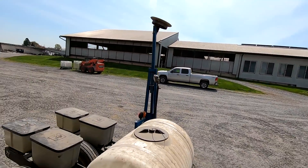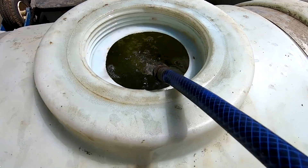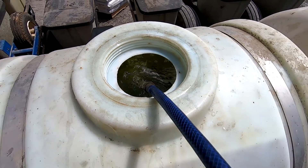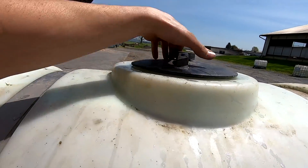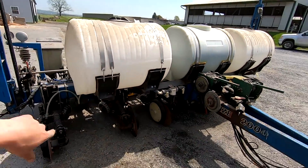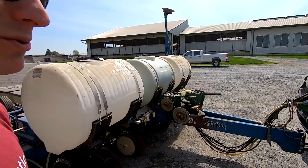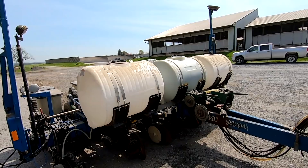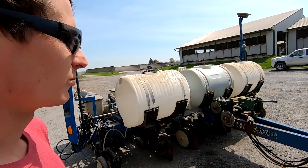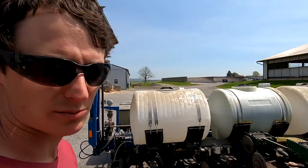We've got the starter product in, now we're going to add the UAN. Got the fertilizer in, now I'm just topping it off with water. We decided to experiment with not running these front fertilizer discs this year — they needed to be rebuilt and we weren't sure if it was really necessary in our system. We have some manure on the ground so we already have some nitrogen there, and weren't sure if we needed to put so much on at planting.